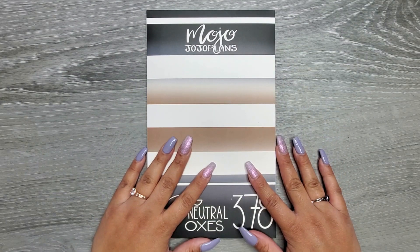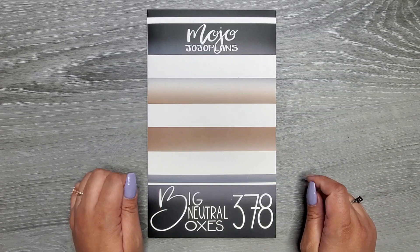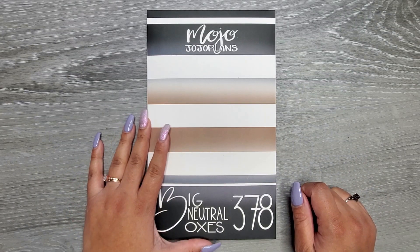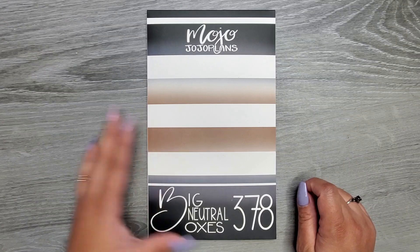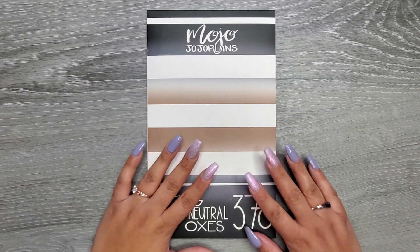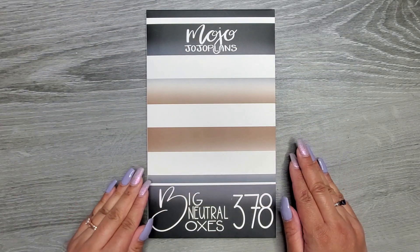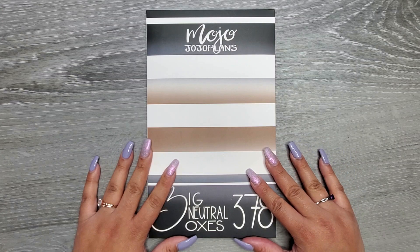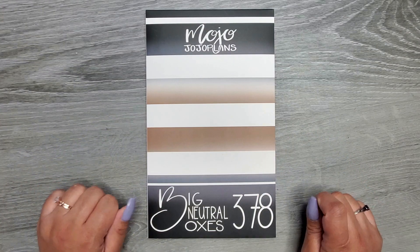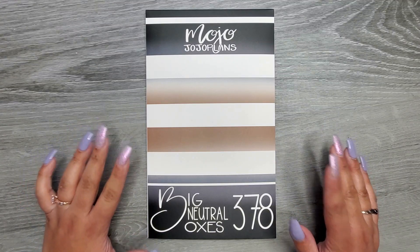Hi everyone, it's Jojo from MojoJojo Plans, and today I'm going to be sharing one of my newest sticker books that will be released this Friday, December 2nd at 9 a.m. Mountain Standard Time on my website www.mojo-jojo-plans.com. We have finally Big Neutral Boxes — the third book in the Big Sticker Book series.